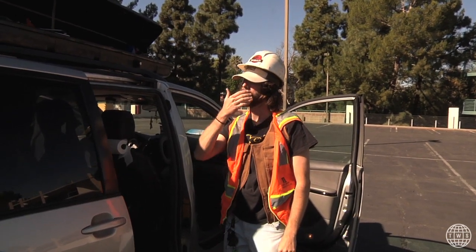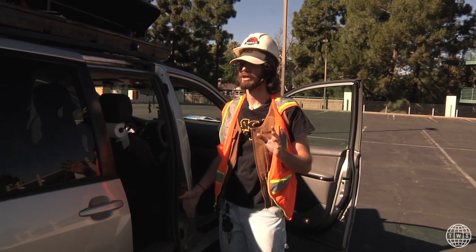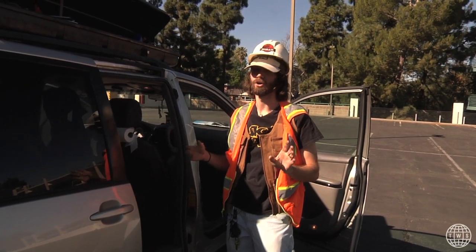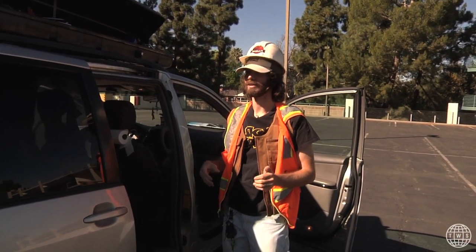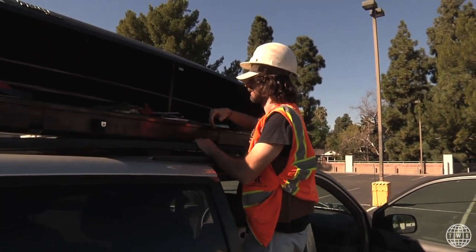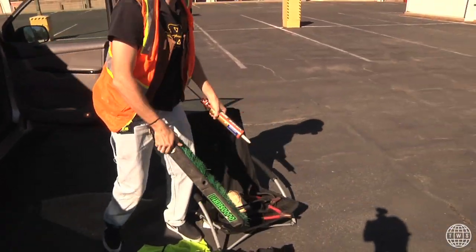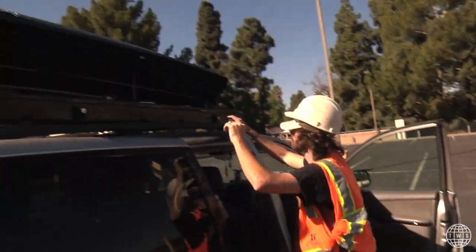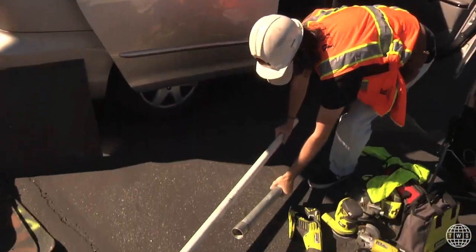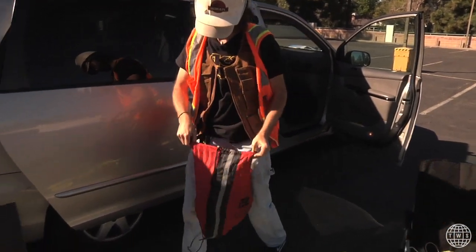I've definitely been caught a few times doing rubber and lacquer at spots. One time these cops caught us and I totally pitched it to them — like we're fixing the spot to protect it, the lacquer is going to harden the spot so it doesn't chip away. And they totally bought it. I was like, this is insane, I can't believe I literally just talked my way out of this. Some liquid nails. Got the old broom up in here. A couple of random poles — make some pull jams out of these. Got the bungee up in here. Thanks to the homie Sean for hooking this up.